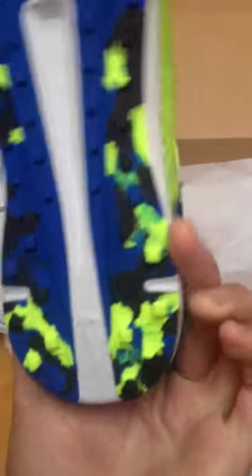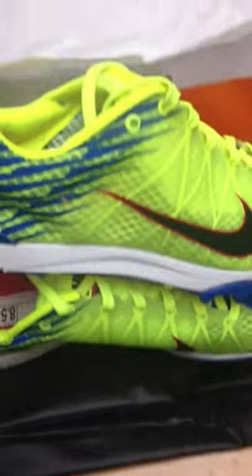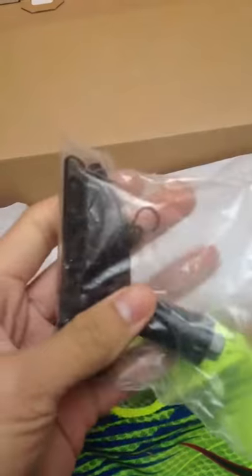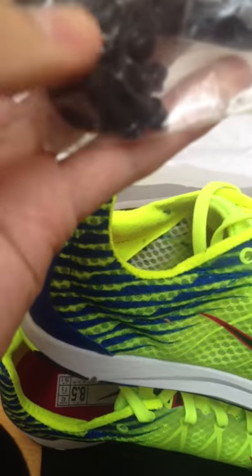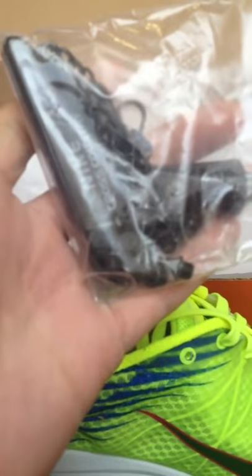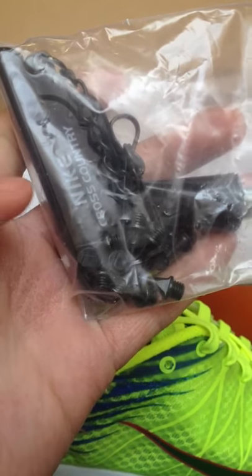Cute styling on the bottom. The spikes are embedded a bit. We also have what is this — the spike key? And also some spikes. I think these are five millimeter spikes.